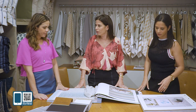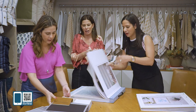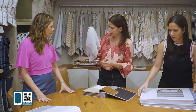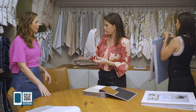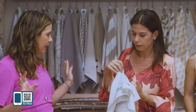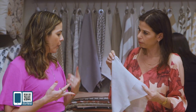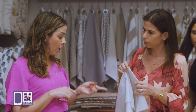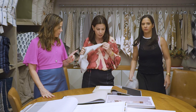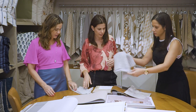Agora, vamos pra suíte master. Essa cortina ficou pra todos os quartos, menos a suíte. Essa aqui vai ser praticamente a casa toda: o quarto da sua filha, do seu filho, o corredor, os hóspedes. Todos os quartos e o corredor. E na sua suíte, a gente escolheu uma outra composição de tecido.